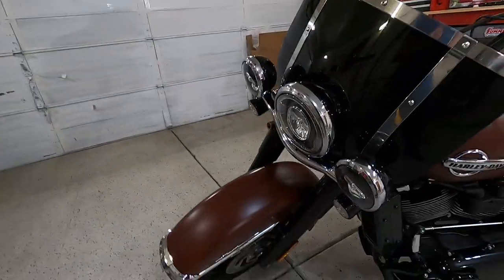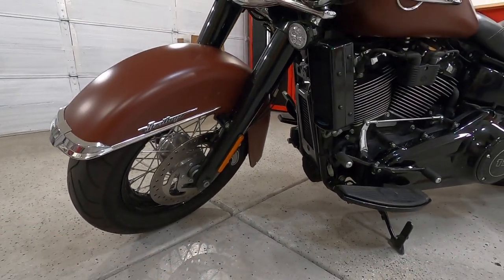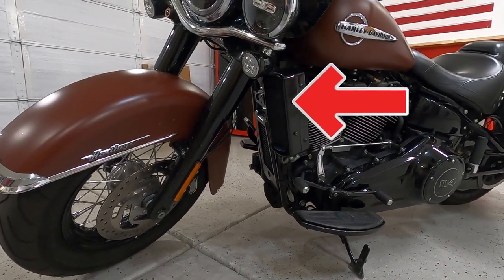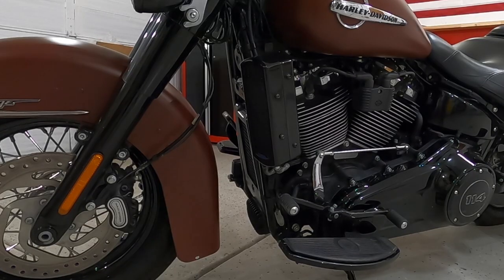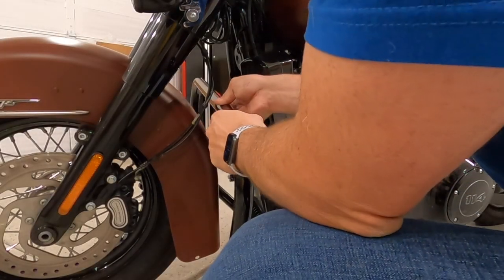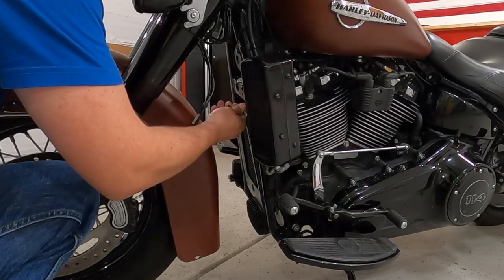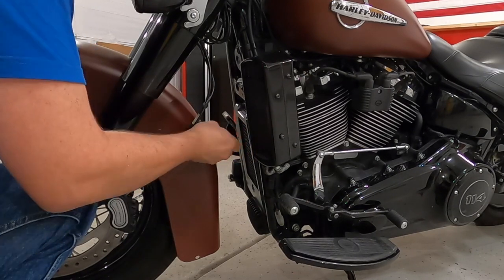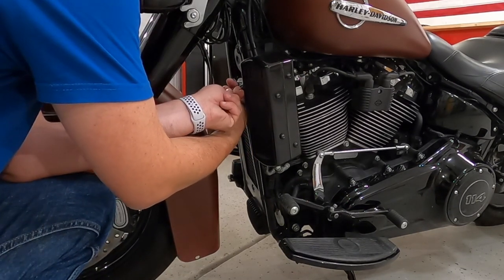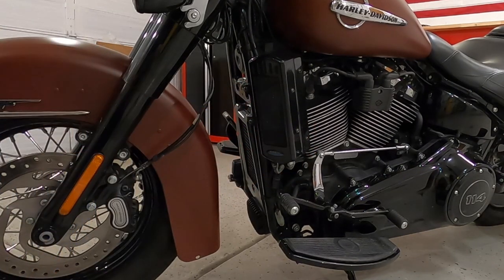We are going to mock this up right now and see how this fits with the ultra cool oil cooler on the bike — just kind of set this up and see if we get the clearance. And the answer is we do not. So we'll just turn that out of the way for now.